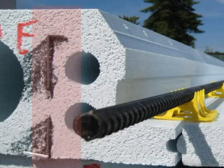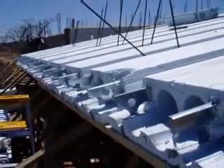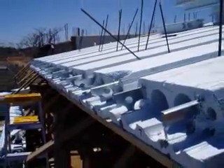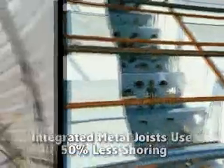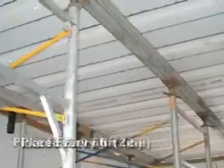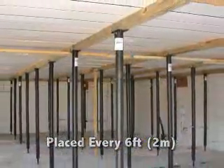Integral molded-in metal joists add strength to the panels, eliminating the need for secondary shore members — usually 4x4 wood beams and plywood decking. Primary I-beam shores are placed approximately every 6 feet, as called out by the project engineer.